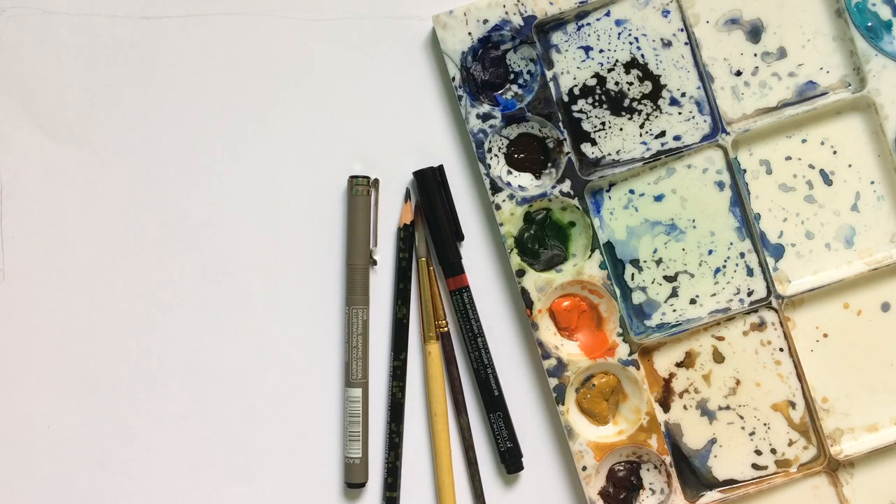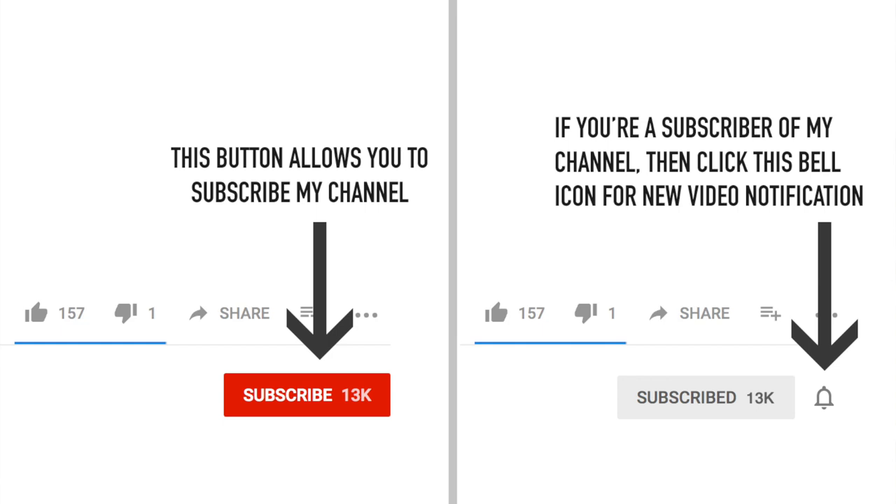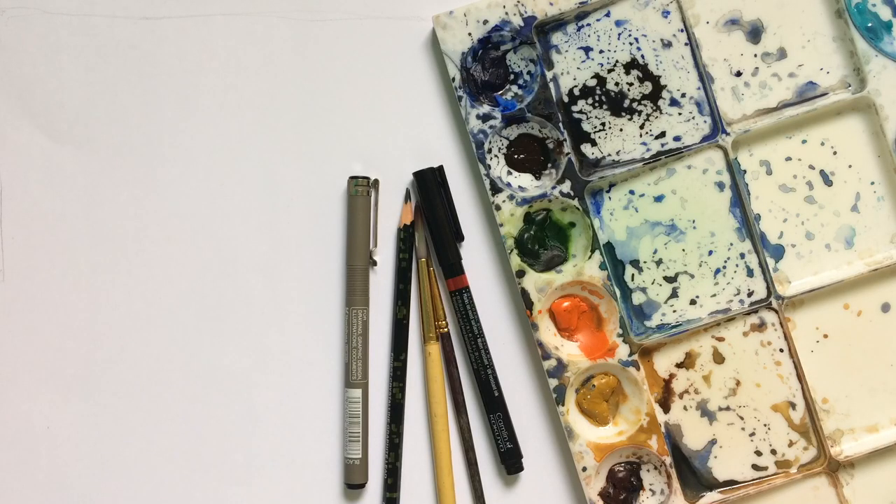I've noticed that many of you have not subscribed to my channel. I upload new videos every alternate day, so you might be missing a lot of watercolor tutorials. Please subscribe and click the bell icon so you get notified whenever I upload a new video or go live for a watercolor demo. Thank you so much!